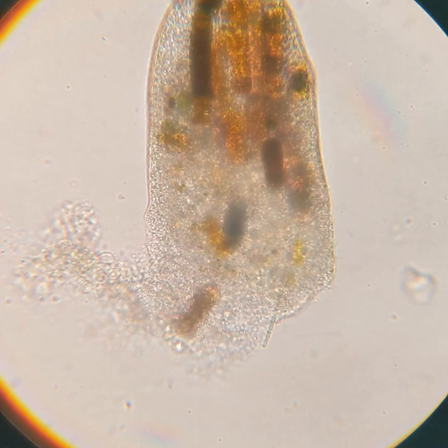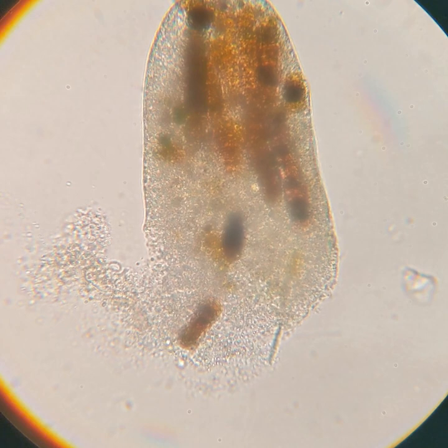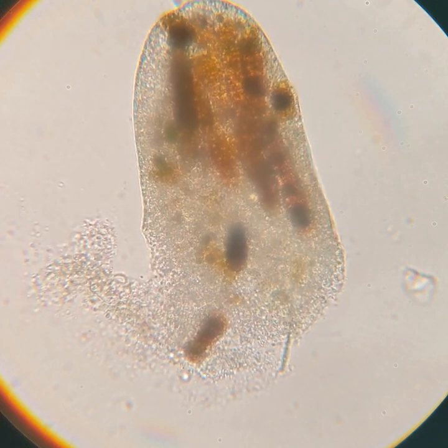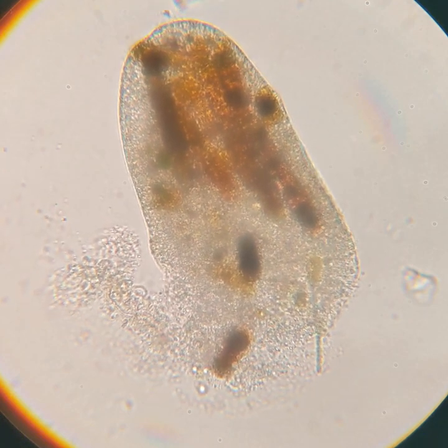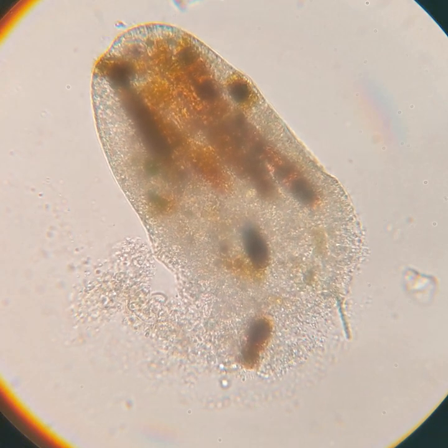While we watch this process unfold, we can talk a little bit about Frontonia species. Frontonia species are closely related to members of the genus Paramecium. However, Paramecium are bacteriovores, which means they feed mostly on bacteria.